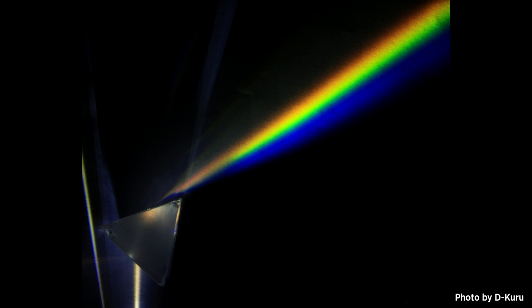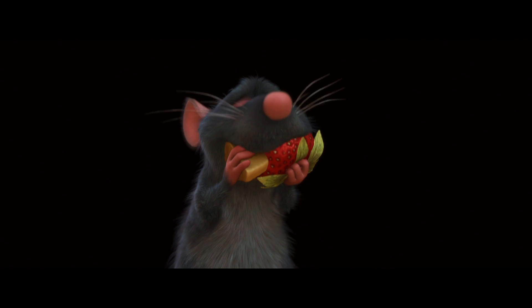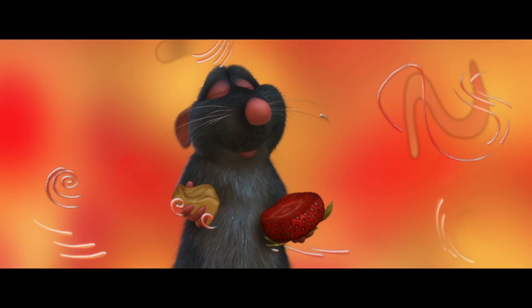Our eyes have three main kinds of color receptors. One is sensitive to the longer wavelengths, or redder light; one for medium wavelengths, or greener light; and one for shorter wavelengths, or bluer light. The cool trick is our brain blends signals from these three receptors to represent any color.